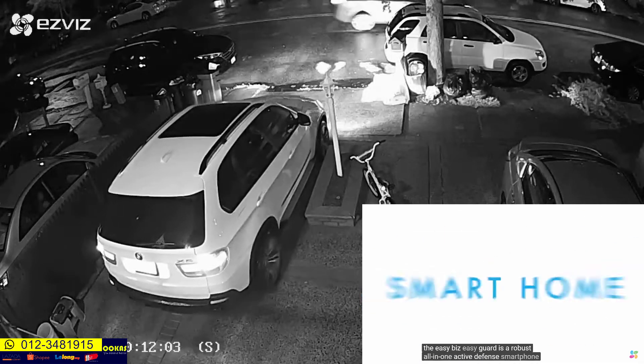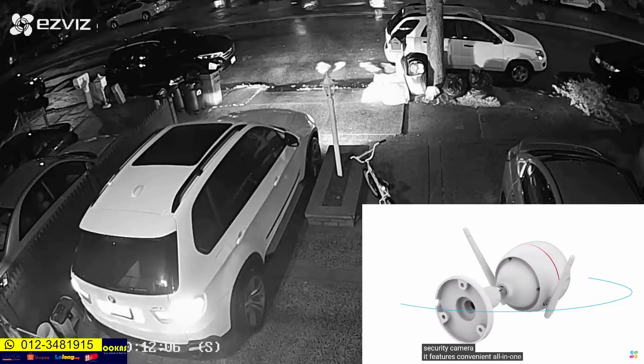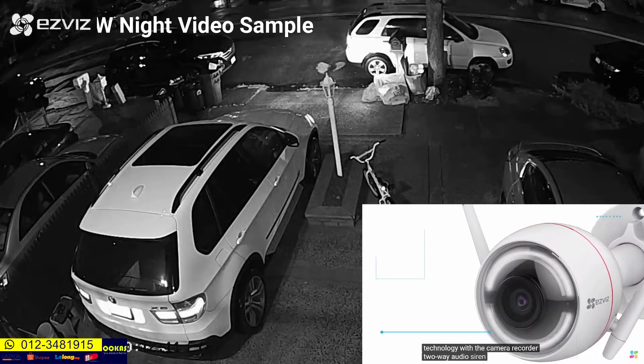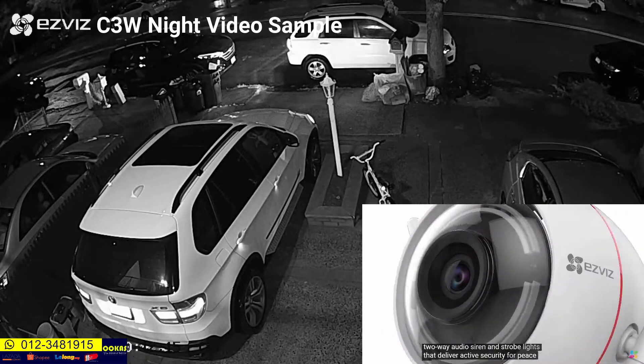Active Defense Smart Home Security Camera features convenient, all-in-one technology with a camera, recorder, two-way audio, siren, and strobe light that deliver active security for peace of mind.